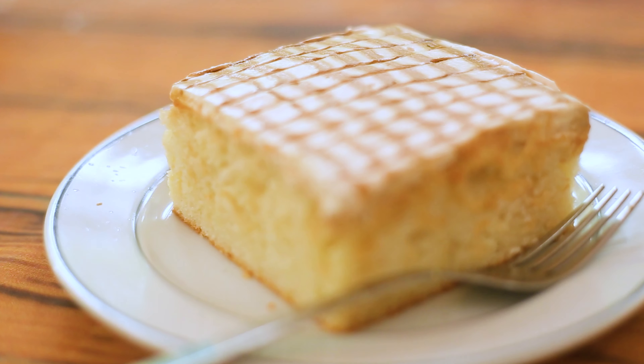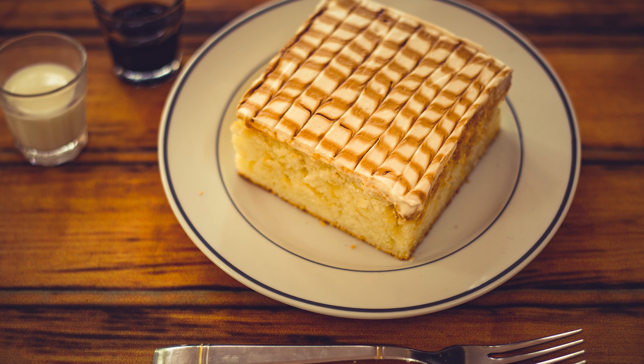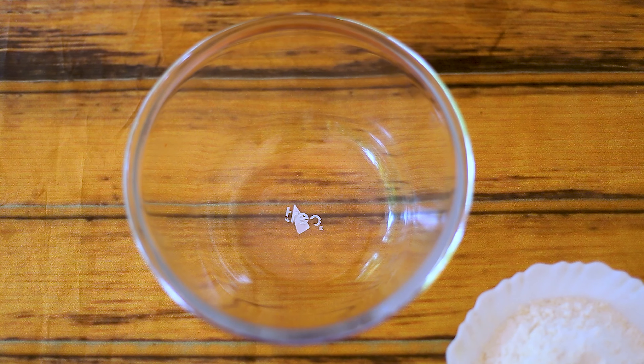We are going to make a vanilla sponge cake with caramel milk. I am going to show you an eggless vanilla cake. Let me go through all the ingredients.